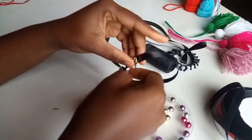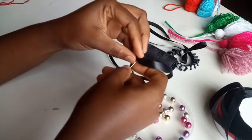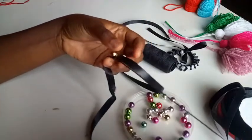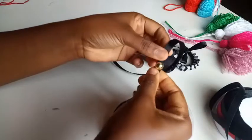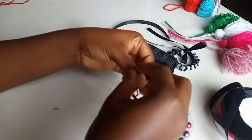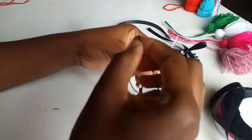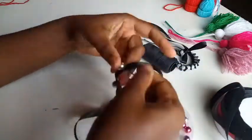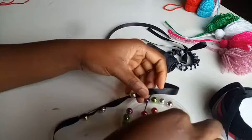I do the same to secure each pearl. I'll continue like this — using my thumb as spacing and passing in each pearl until I get to my desired measurement, which is the measurement of my wrist. Then I'll show you what it looks like.